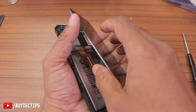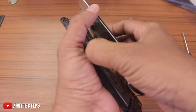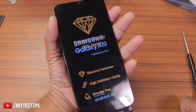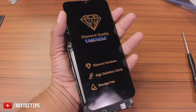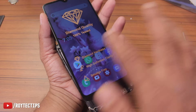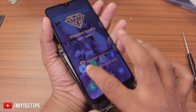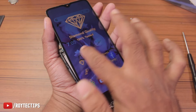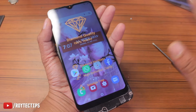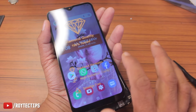I'll connect the display to the logic board and also connect the battery, and now let's turn on the phone. As you can see it's showing the display — the Samsung A10 is turning on. The display is working properly without any problem. It's showing a little bit blue because of the color temperature setting, but the display is good. Now let's check the touch — touch is working properly and the display looks good.